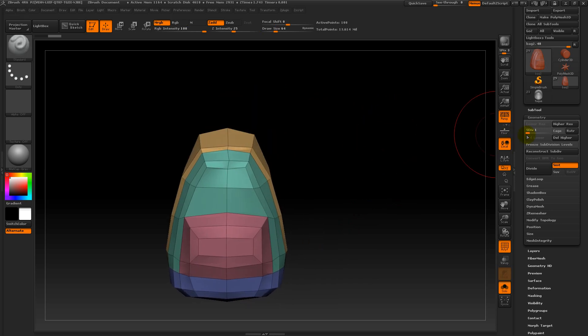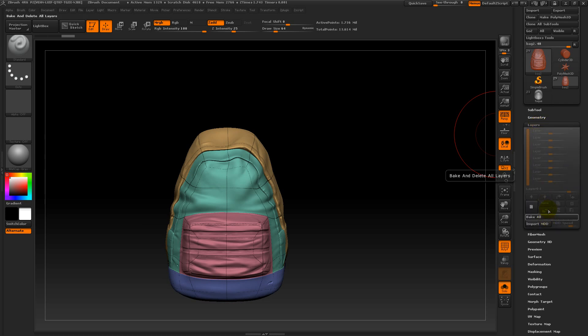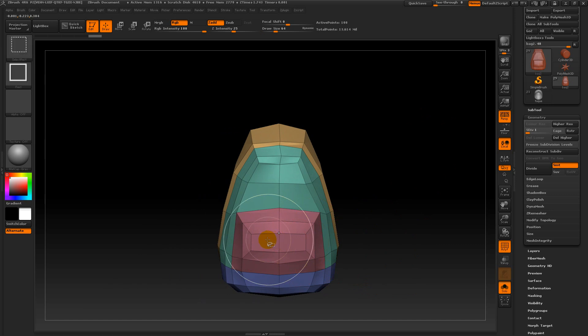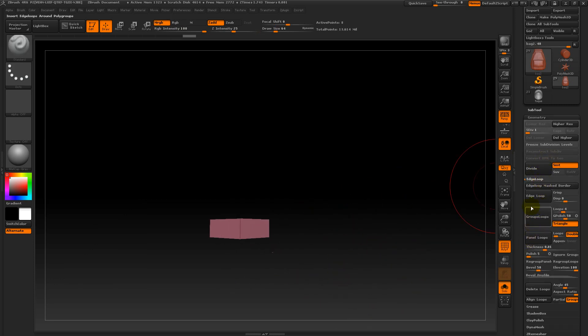It's just that I decided to add loops inside of ZBrush. If you guys don't really know how to do it, I'm gonna show you. To do that, you have to be in the lowest subdivision and have no layer. So I just remove mine and go down. For example, let's say I don't think I have enough topology here in the metal part. So I'm gonna try to select that — yeah, here we go. And let's say I just want to add an edge here. I'll tap those polygons and go into the edge loop in the geometry panel and do the edge loop thing.